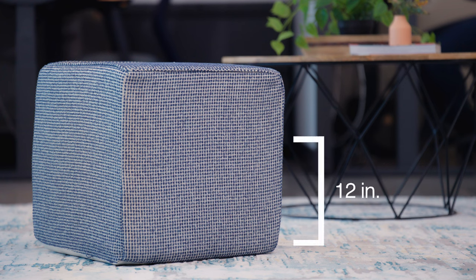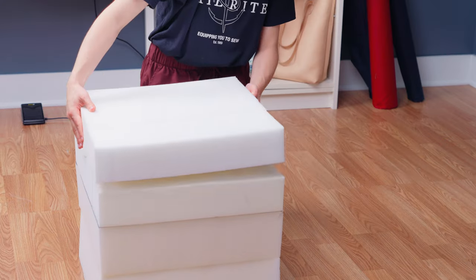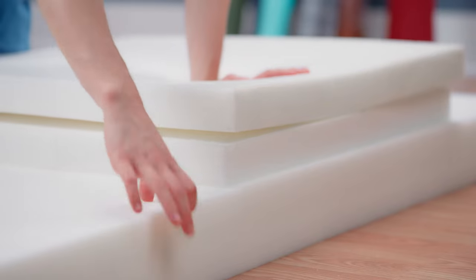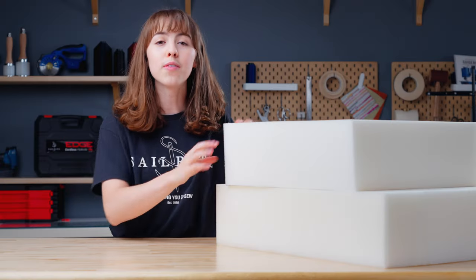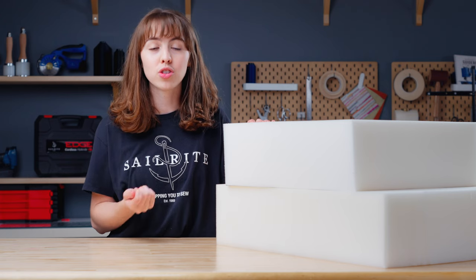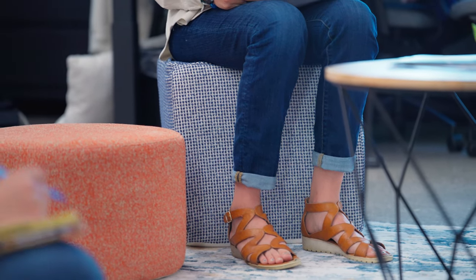Since we will be making the taller one for today's video, we will be using 12 inches total of firm foam and 6 inches total of soft foam. Because we're going to be using different foam firmnesses, we will be layering multiple pieces together with foam spray adhesive to build the height we need. When layering different foam firmnesses, you'll want to use a firmer foam with a higher IFD as a base layer and a softer foam with a lower IFD on top. Think of your firm base layer as your stabilizer, kind of like a box spring for a mattress, so no matter how soft your top foam is, you'll always have that layer of support.